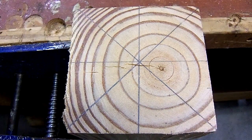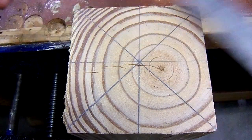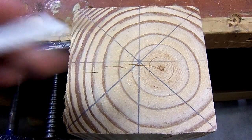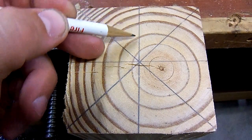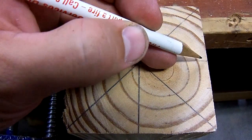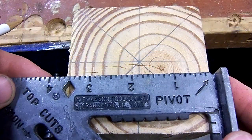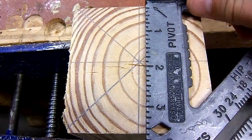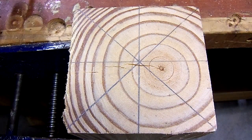The first thing you do is run a straight edge from corner to corner and then corner to corner again. That will establish your center X right there. Then you need to be drawing a line here and here. To do that, you can get a speed square or something similar, line it up, and just strike that line straight across and then again straight across this way. That is going to give you your center.